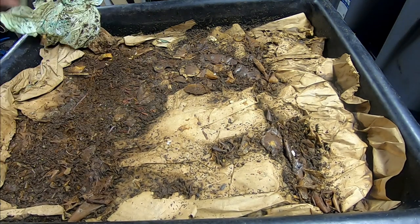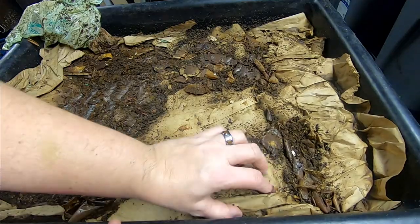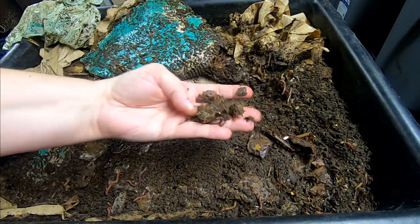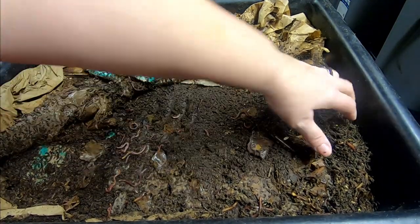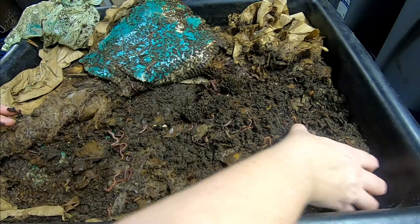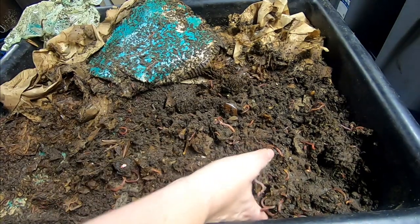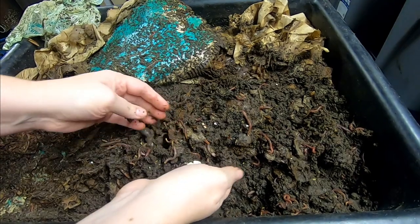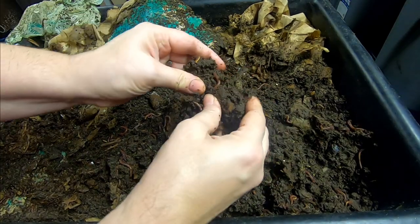Looks like we have a good concentration of worms right here. Kind of peel back the layer of the lasagna, and it's looking like they're doing a really good job. It's really wet, but I expected that because the feeding was super, super wet.